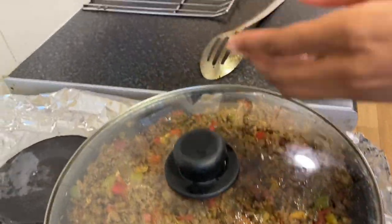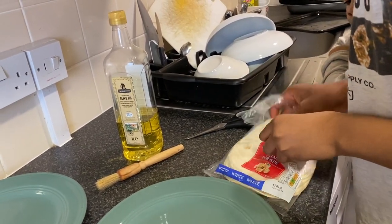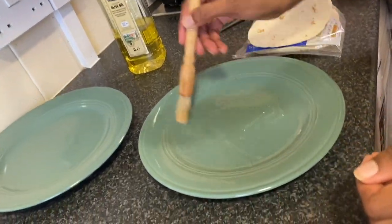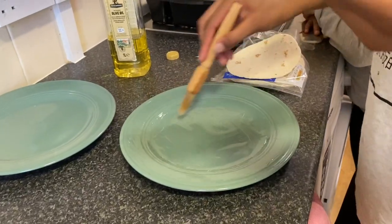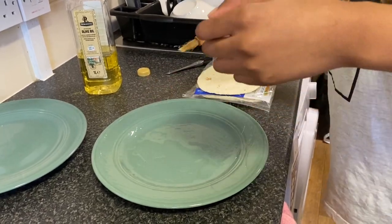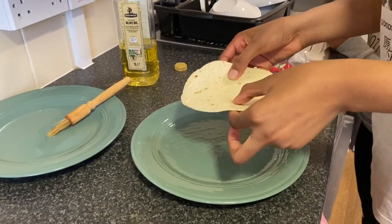We already have our spicy mixture, so now I'm going to show you how to do our wraps. You're going to take some olive oil and add just a little bit onto a flat plate, spreading it all around. As you know, you want them crunchy — we don't have taco shells but we're going to make them ourselves. After you spread the oil, take the wrap and rub it around in the oil. You don't want to put too much oil.